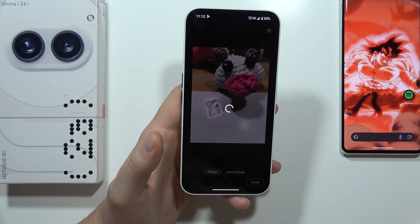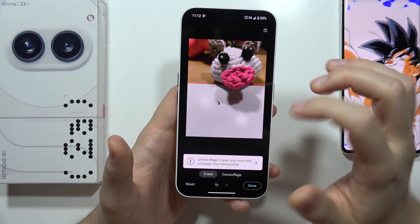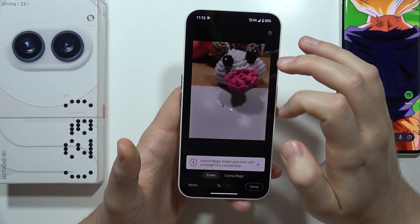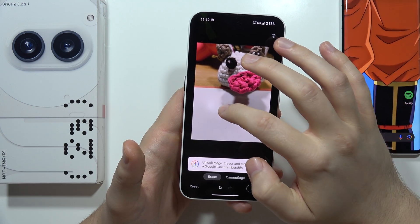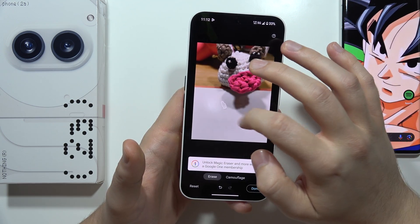Just select the object that you want to remove, and now Release. As you can see, it was actually removed. Repeat to remove everything. You can also click like this, and when something is detected, it will actually be removed.